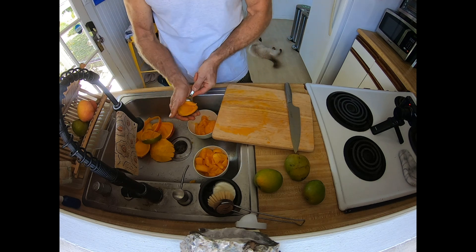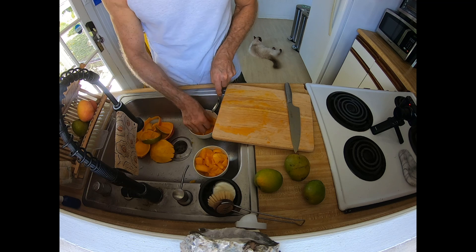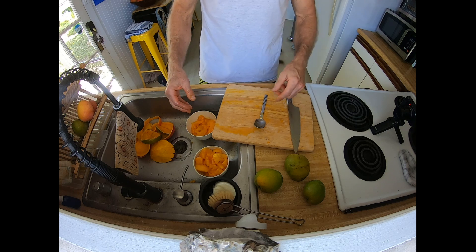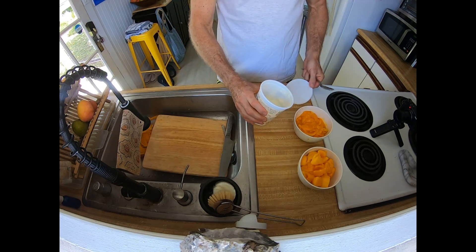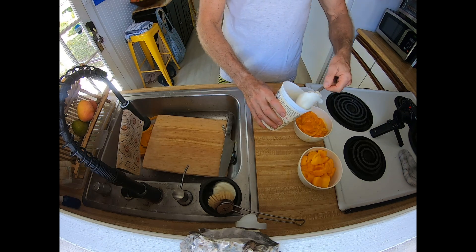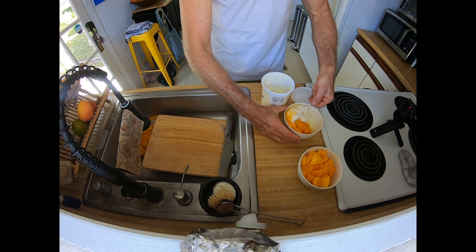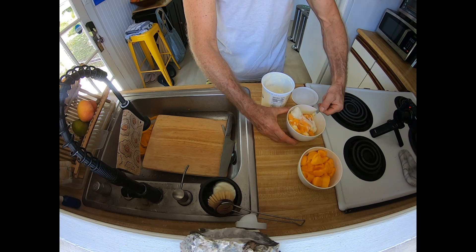I think part of it is we're close to the ocean too. My neighbor said that because of the saltiness in the ground it makes them extra sweet. So they're absolutely delicious. I like to put a little bit of yogurt in there and mix it all together — that tastes really good.